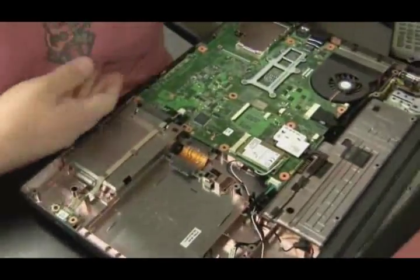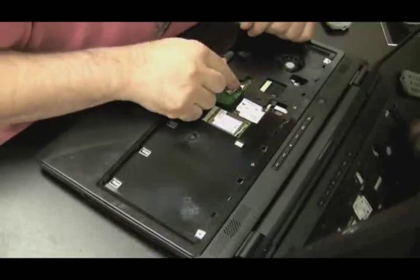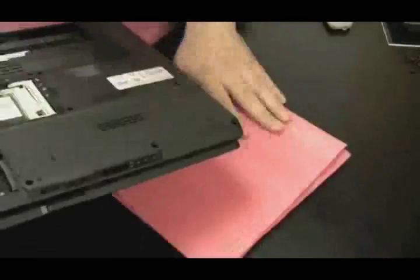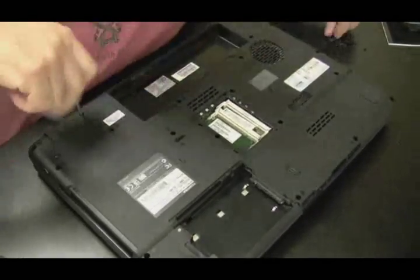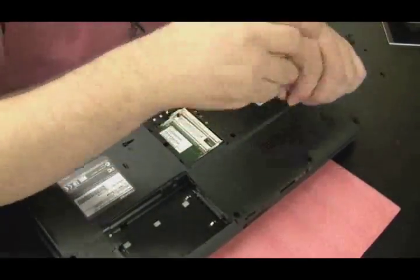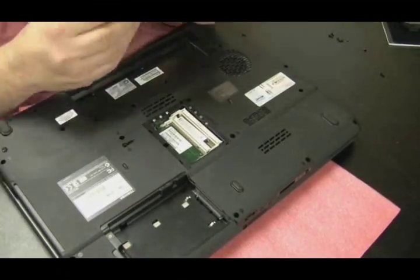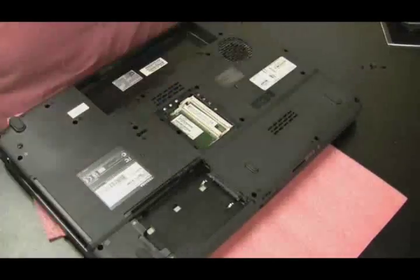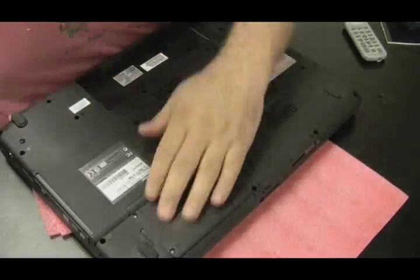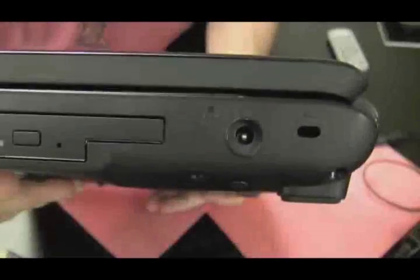The last thing to do is put everything back together, which I'm showing sped up since it's essentially the reverse of disassembly. I'm putting all the ribbon cables back in, getting all the wires connected, and putting all the screws back in. I know where they go because of the numbered holes — this is a Toshiba laptop so almost all of them are labeled like that, which is a good thing. Put the CD drive in with its screw, put the keyboard back in with its four screws. I didn't have to take the screen off for this repair since it wasn't really in the way, and everything's back together again — powers on as you can see.